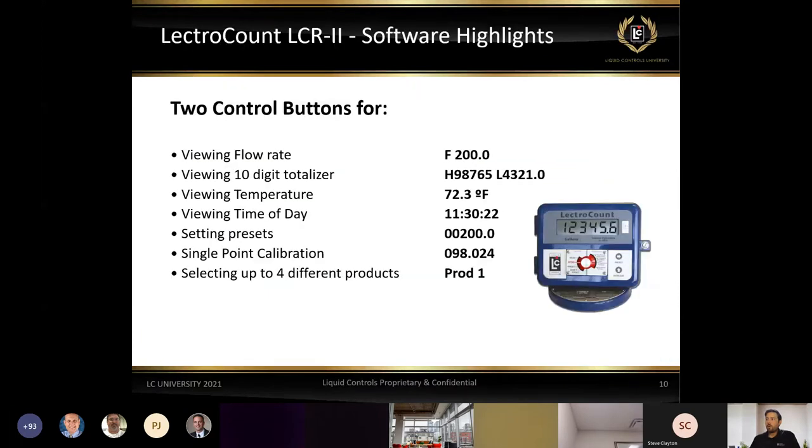On the LCR2 display, our typical screen shows gallons delivered as it goes through the meter. We also have the ability to view flow rate, totalizers of product through the register over time, temperature, and time of day. If we need to go in and do a preset — say a customer only wants 200 gallons — we can toggle up using the arrows on the right side of the LCR2, enter 200, start the delivery. At 200 gallons it'll close the valve, print the ticket, and the customer receives exactly what they needed.